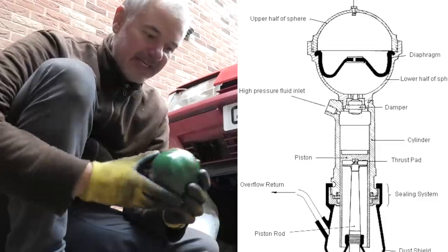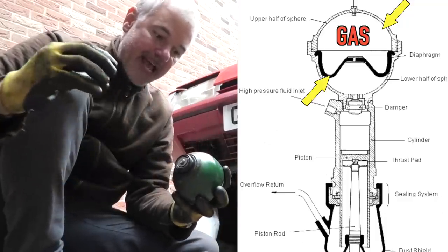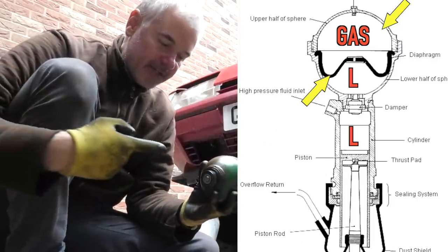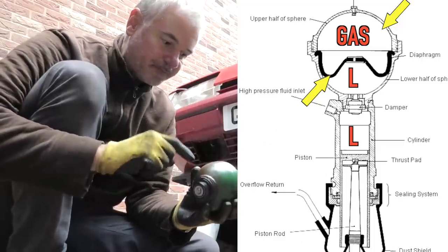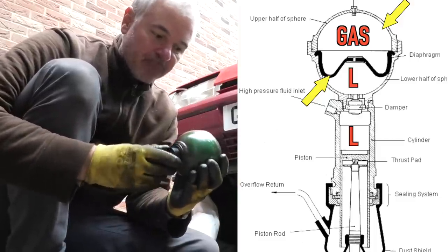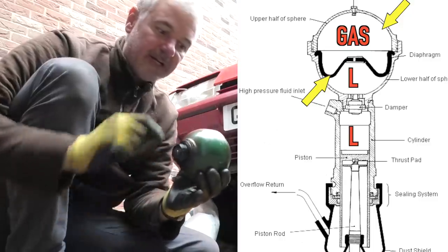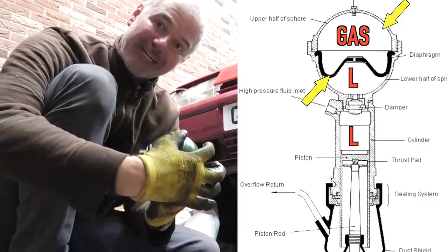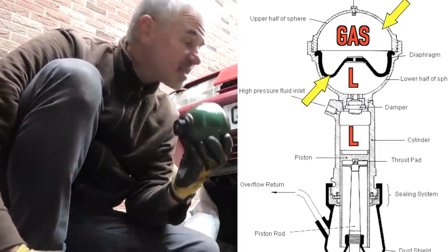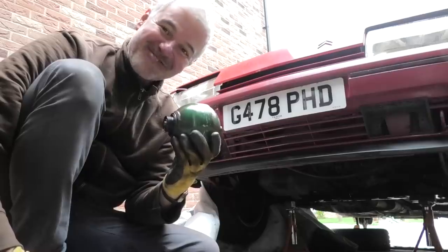The sphere actually has a diaphragm sort of halfway around it, with gas on one side of that diaphragm and liquid on the other side. The gas is compressible, the liquid isn't. So the liquid goes into the sphere and it's pushed by a push rod - as the push rod goes in it compresses the gas, and that acts like a spring. Now, how do they make stiffer spheres for a sportier car? This car actually has less gas - a smaller gas chamber - whereas normal cars have a bigger gas chamber. On the GTIs it compresses less, so you get a stiffer ride. I hope that was interesting and made some sense.